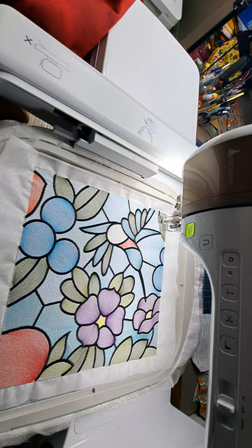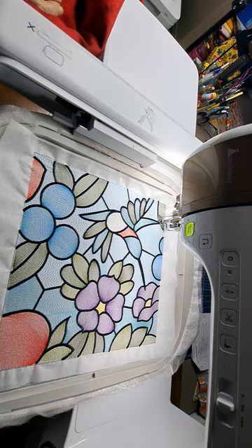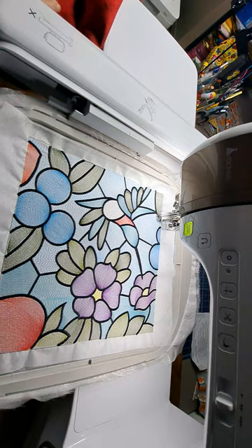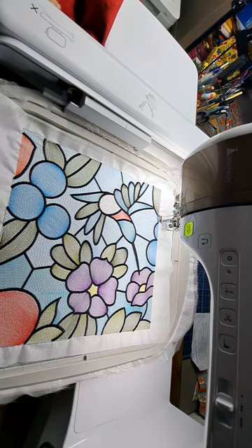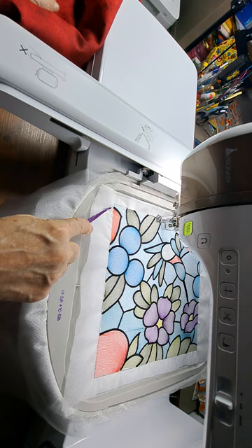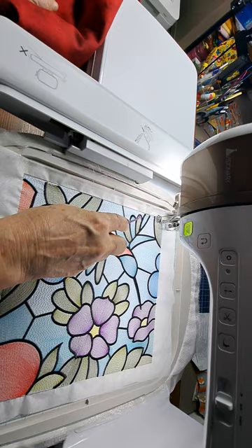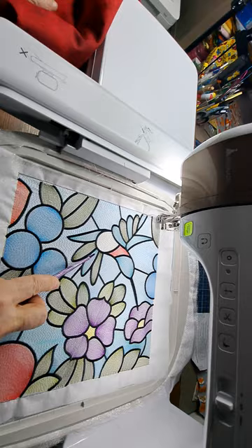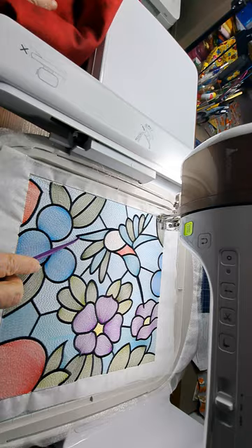One thing on my list: there's a beautiful peacock design in the Solaris Vision machine, done with the large frame — it might even have to be re-hooped because it's so large. I'm looking for the right garment to put it on because it will take the most thread color changes and the most amount of time I've ever worked on machine embroidery. Hopefully it fills this part in. I can always fill that part in myself when I'm done if it doesn't.